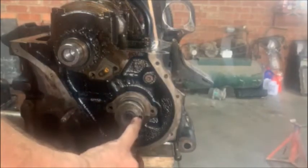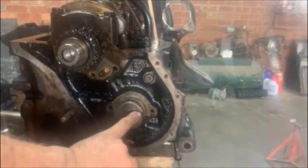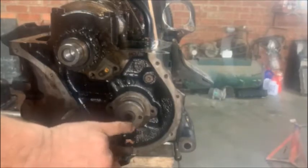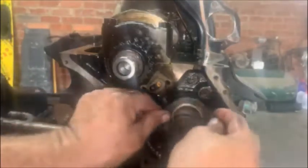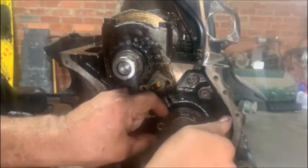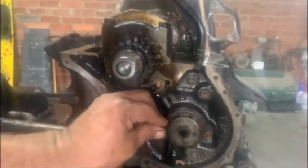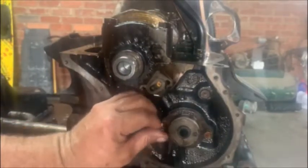You'll notice this one doesn't have the pin in, so I'll have to remove the pin from my other cam to put it in here. Once you're that far I can put the pin in here. You can put those two back. I'm just gonna do it by hand now because we want to get the timing sorted on this one.